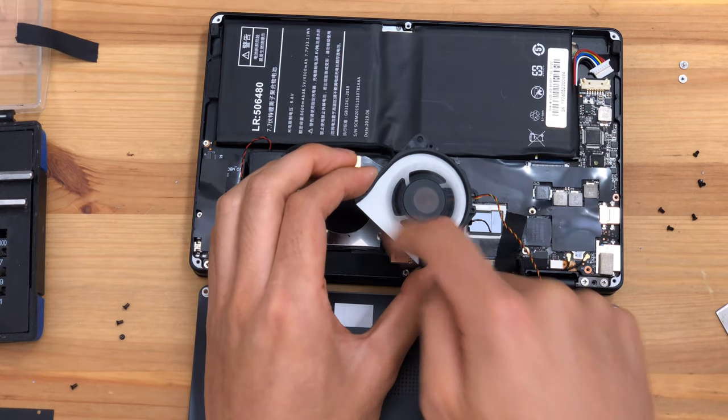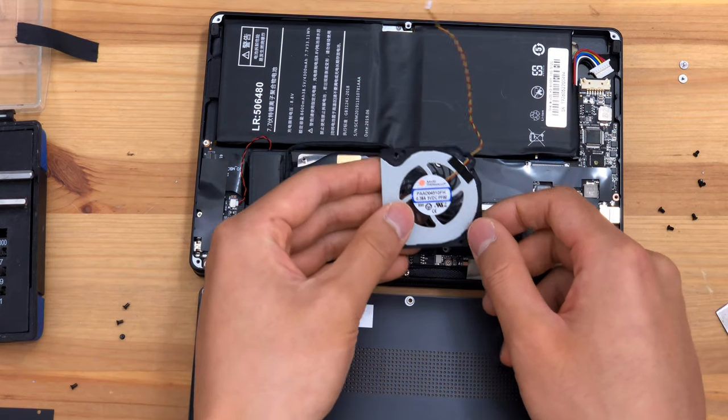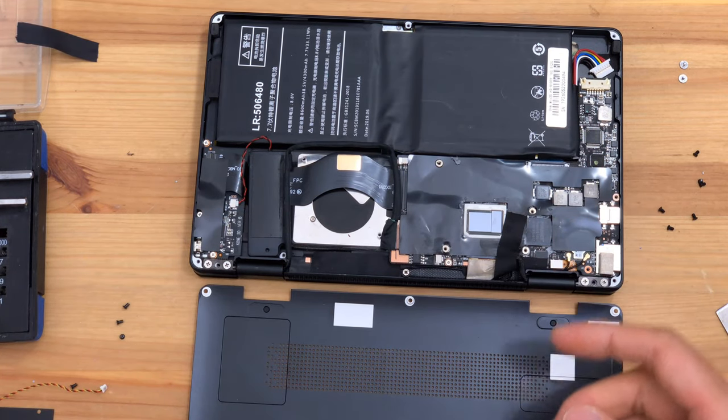It's a solid little unit, and it's nice to see they're using a fan from Avid Thermaloy as opposed to a cheaper model.